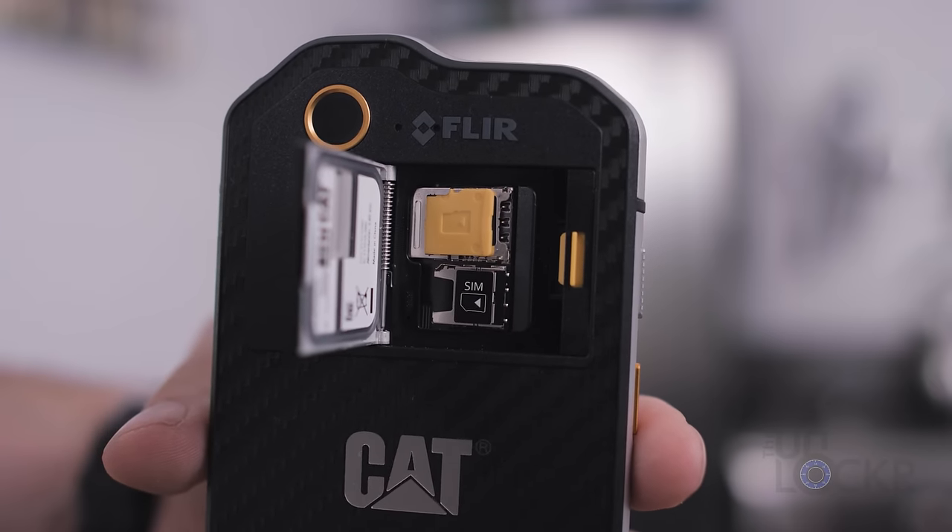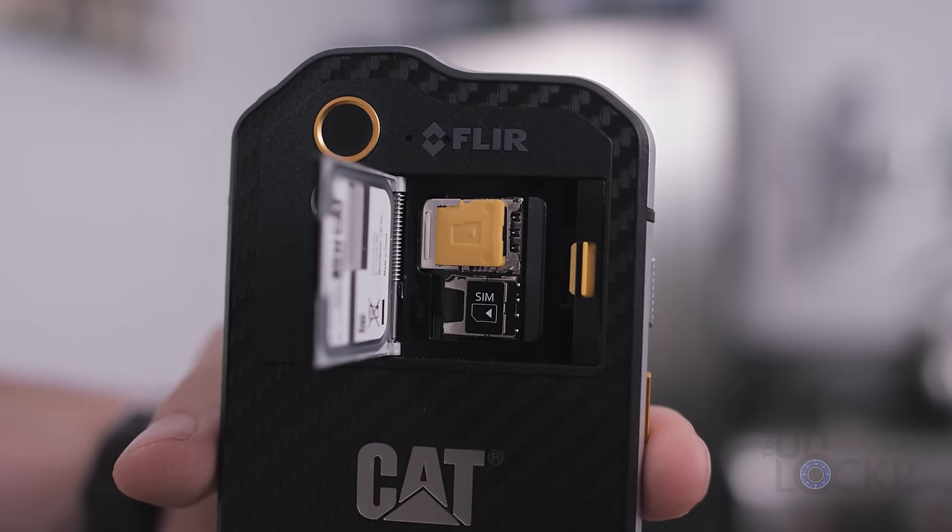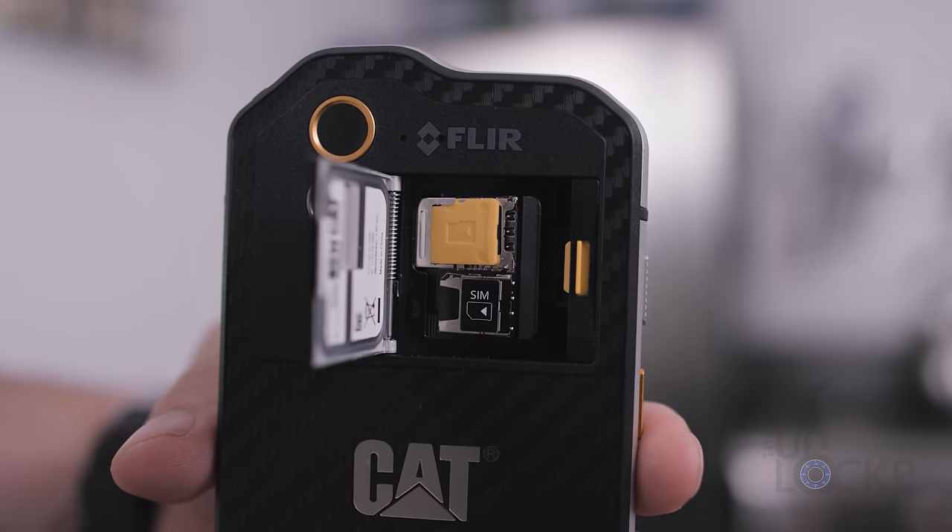You are very much reminded of this fact when you pull the latch on the back to open the SIM card and micro SD card slot, and then close it with a certain oddly satisfying click.